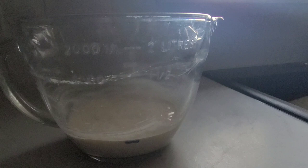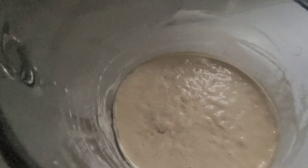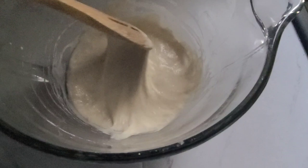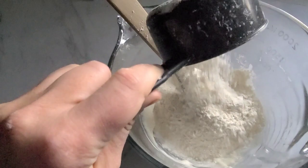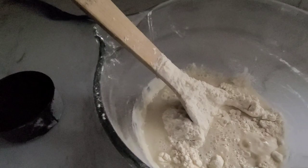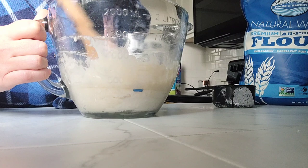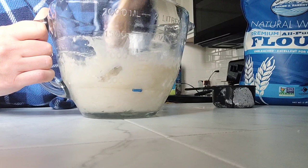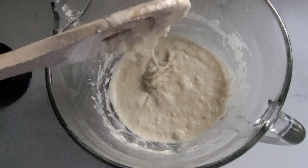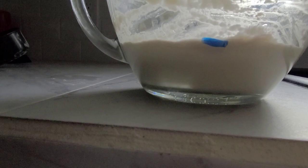Now here we are, day two — morning of day two. I uncovered my sourdough starter and brought it back into the kitchen. We can see there's some activity going on; it didn't rise a ton on day one, but the consistency is thickening up a little. We're just going to repeat the same process: one cup of flour, one cup of lukewarm water — sometimes it took a little less, depending on the type of flour you're using, so just play around with it. Mix everything in nice and neat, then sit and wait again. Place your sourdough starter in a warm part of your home — if it's too cold, it's not going to do a whole lot. Mark where your starter is at, and then we wait.